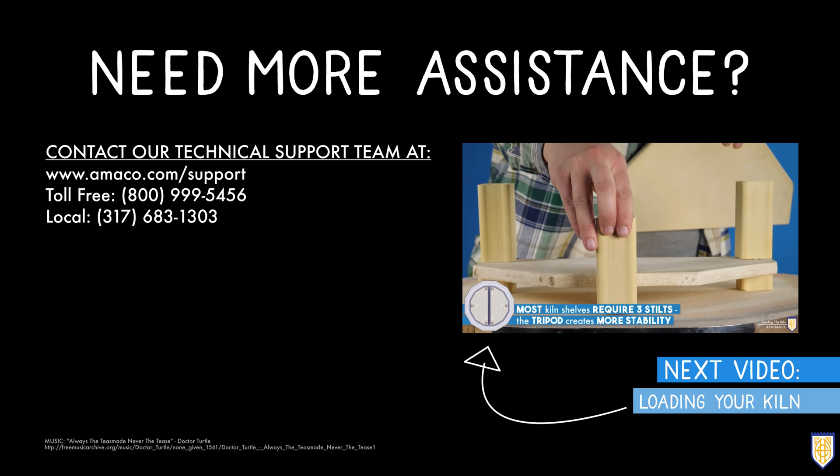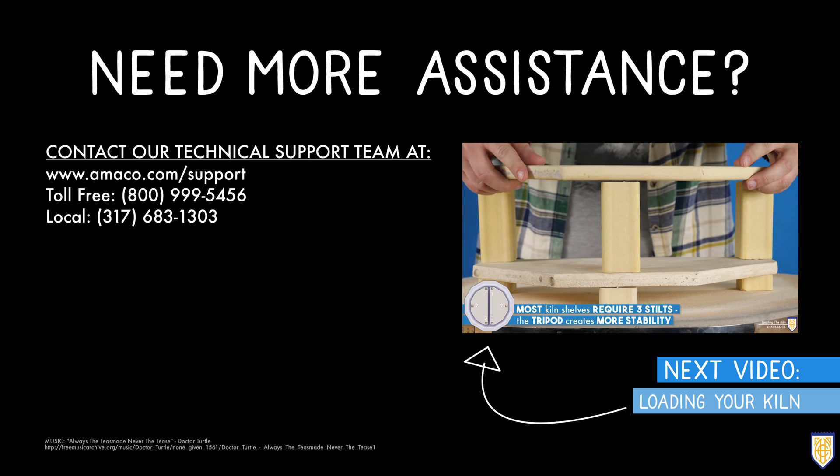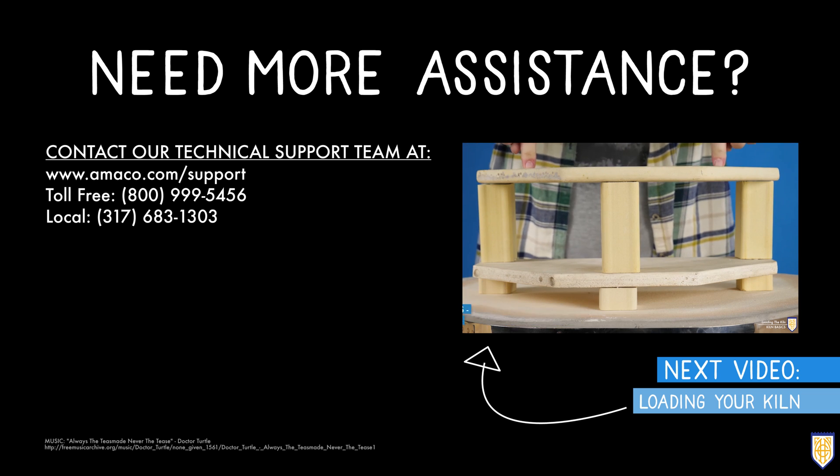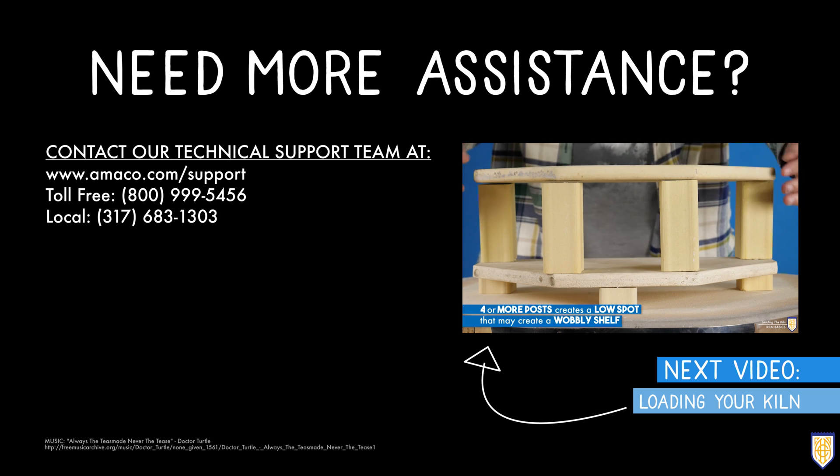If you have any questions or concerns about important temperatures in firing a kiln, contact our technical support team using the information listed below. Be sure to watch our next video that demonstrates loading your kiln. Thanks for watching.